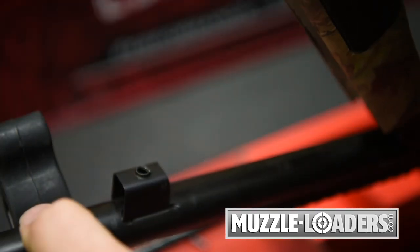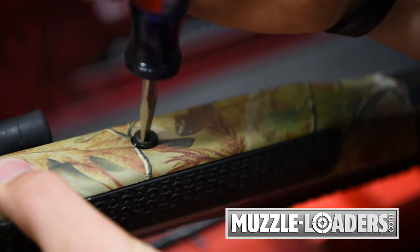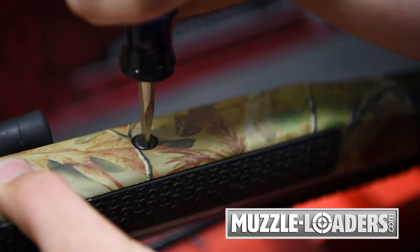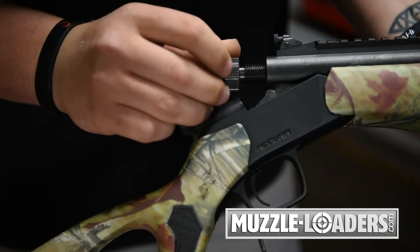Once the barrel is snapped into place, I can then install the foregrip. Now that the foregrip is installed, the only thing we have left to do is to thread in the breech plug.